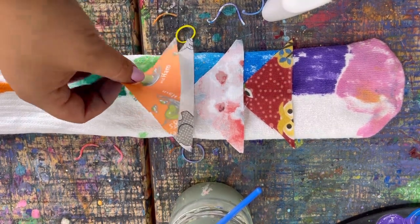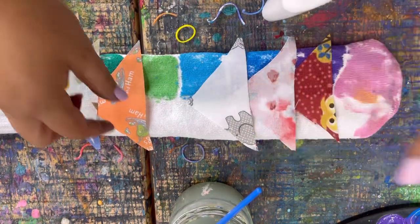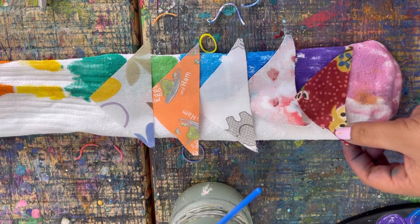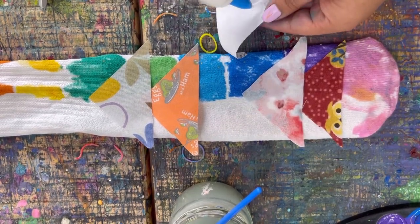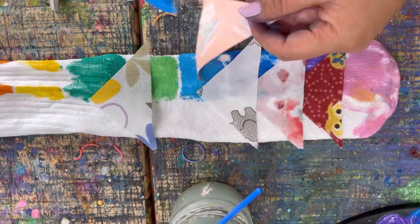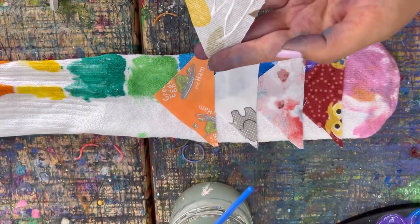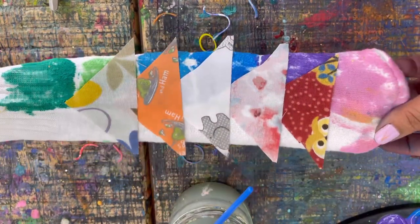Decide where you want to place them — these are kind of like the caterpillar scales. Add a lot of glue to the back so it sticks on good. You can put these on however you want; it's just decoration to add more texture to our caterpillar. Put lots of glue to make sure it sticks on really well. Go ahead, press pause, and add on your little triangle pieces.